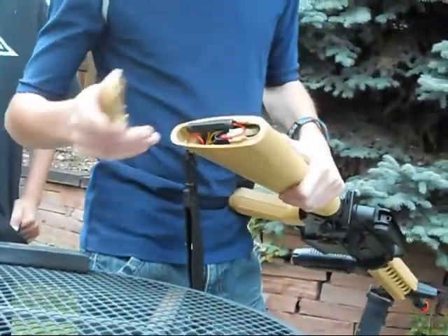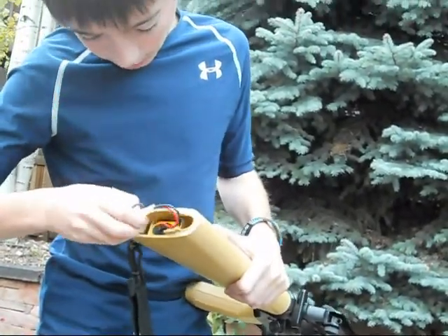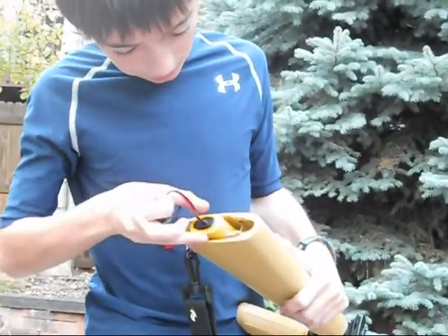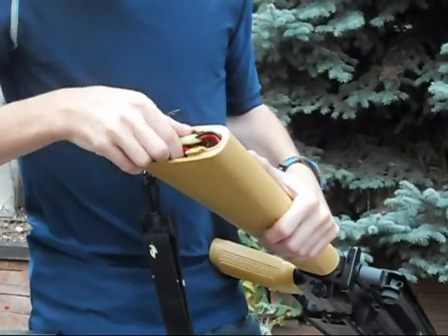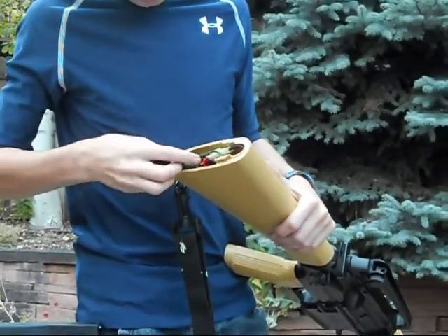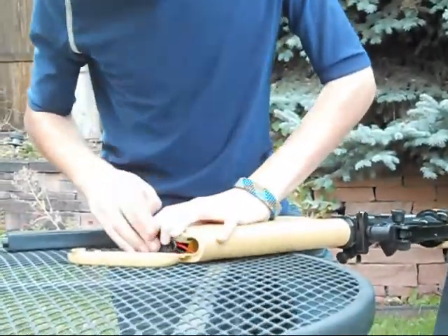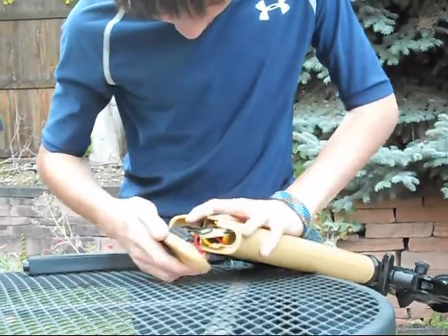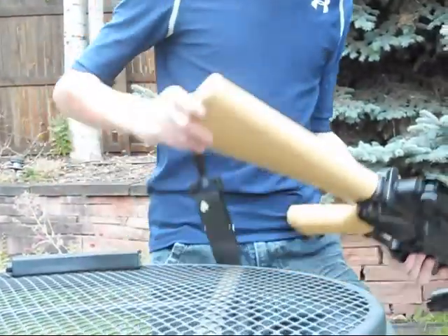The battery — if I can show you quickly here — it goes right into the stock pretty easily. Just slide that up and then it comes off. Your battery has got tons of room in there for the cords. You just slide that in there, put the cords back in — you can tell I haven't done this in a while — and then you should be able to just slide this back on. And there you have it, your battery.